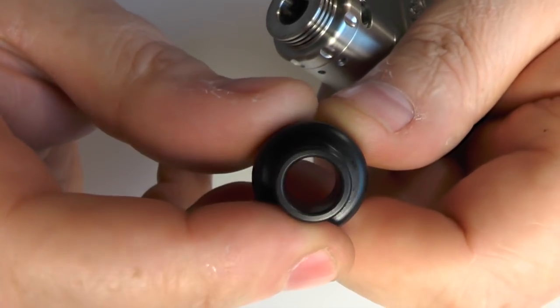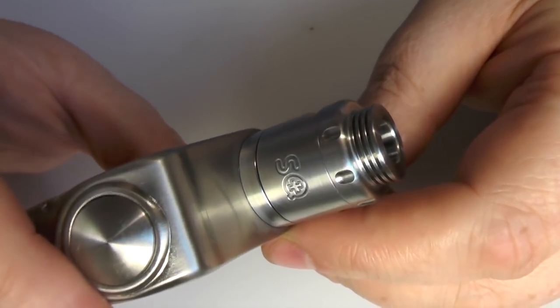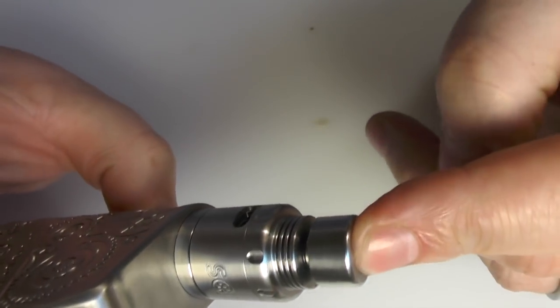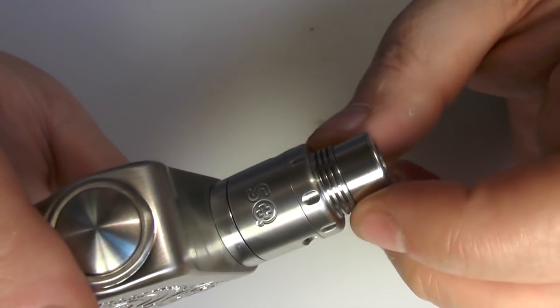The bore on this is 8.5mm. For me, I think this is far better — it just looks a lot better in my opinion. It'll take any standard 510 drip tip, it just sits on there like so, any one you like, and I think it looks better for it. But once again, that's just personal taste.